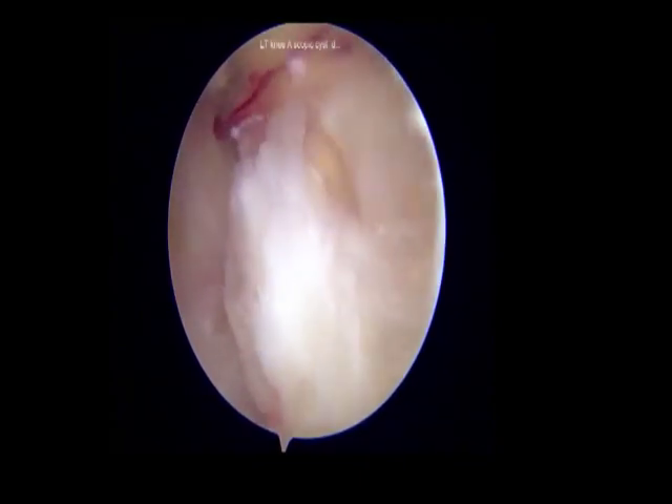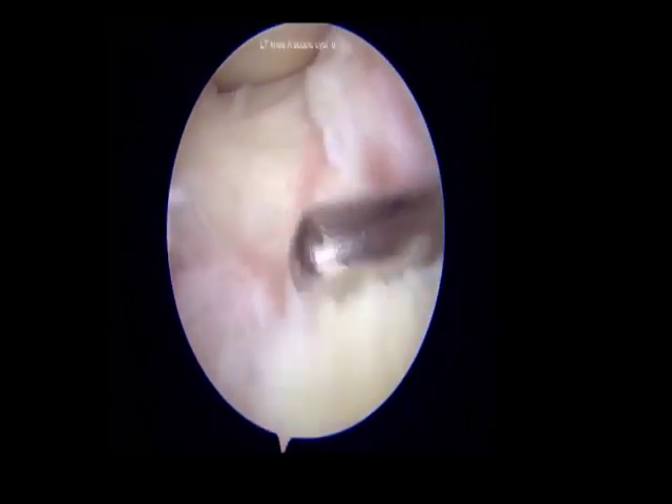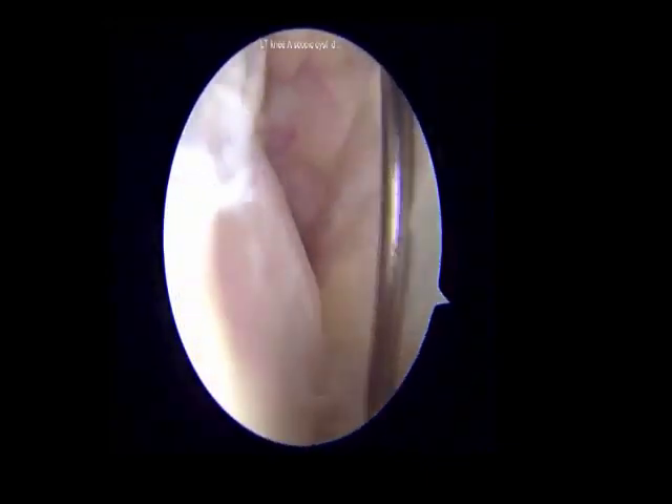A punch biopsy was taken and sent for histopathology. The cyst fluid can be seen extruding out, confirming the intracystic location of the shaver tip. The cyst wall was then completely excised with the help of a shaver and a radiofrequency ablator.